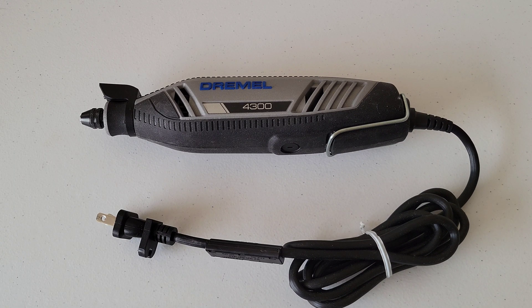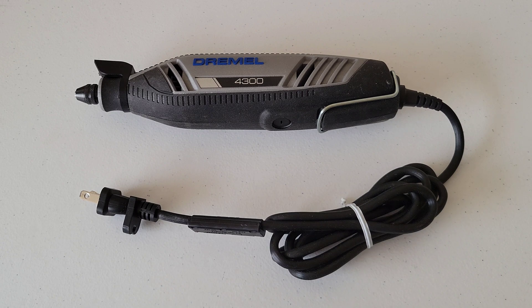These are all possible signs that the carbon brushes might be worn down and possibly need to be replaced. Let me show you on my Dremel 4300 how to replace the carbon brushes. You can refer to your operating and safety instructions to get the exact way of how to replace the carbon brushes on your Dremel rotary tool.